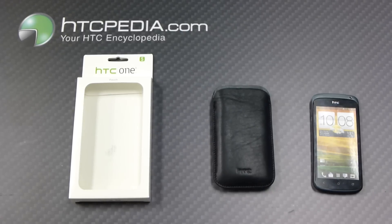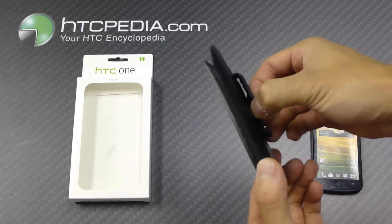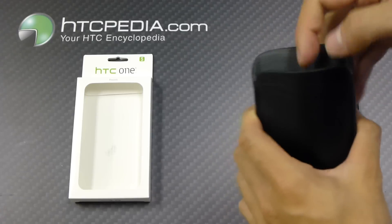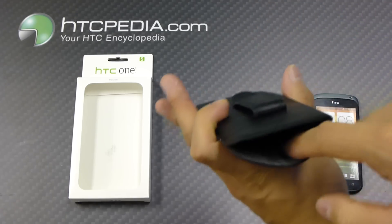Hi, this is Tim from HTCpedia with this official HTC pouch for the HTC One S. Here is the pouch itself. This is made from lambskin, so it's very soft. The inside is lined with a leather-like material.